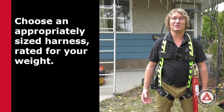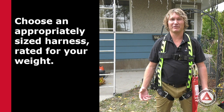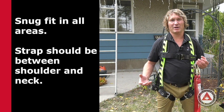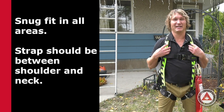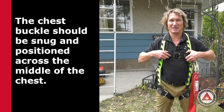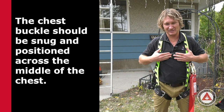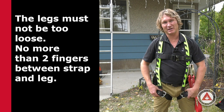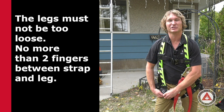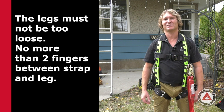When you're purchasing a harness, you want to make sure it's a proper size, proper fit, and rated for the body type that you have. Some of the things you want to make sure are that it's snugly fit in all areas — starting with the shoulders, the chest should be up high and nice and snug — and your leg straps are very important as well. The rule of thumb for that is two fingers between the strap and your leg; anything more than that and it's too loose.